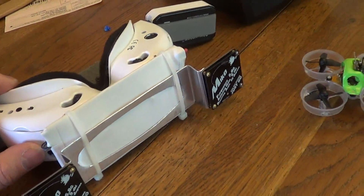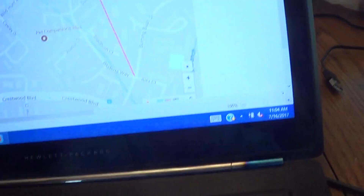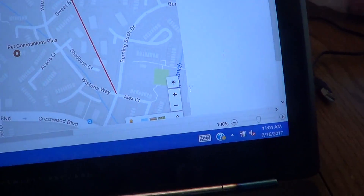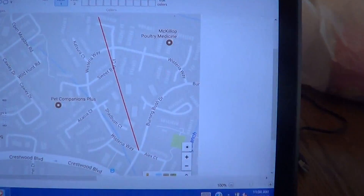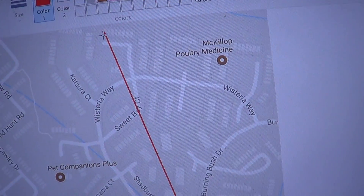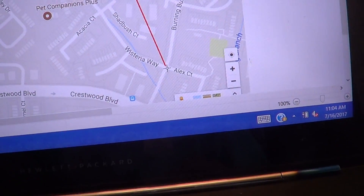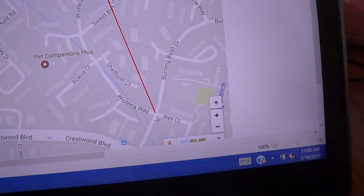I got a range of 1,275 feet and 1,300 feet. I was situated in the attic of my townhouse and was able to fly to that street right there, that corner.